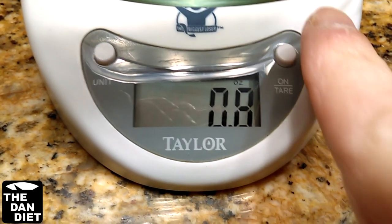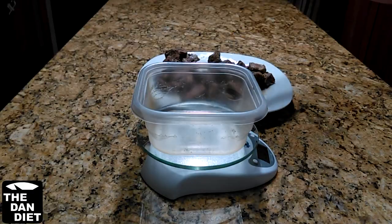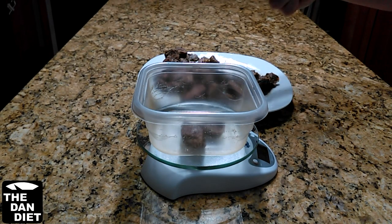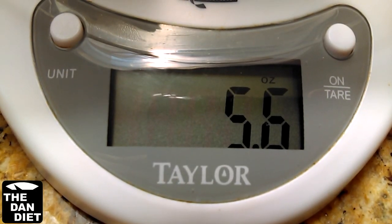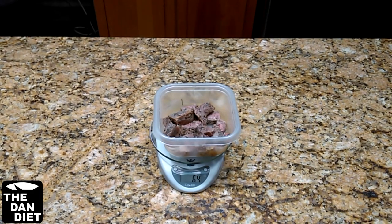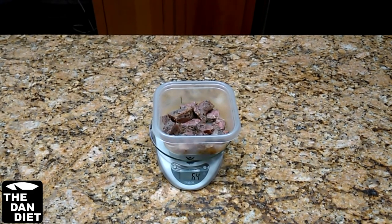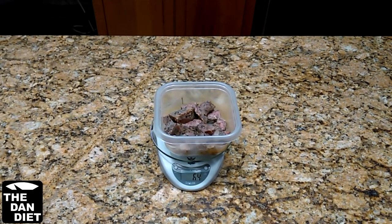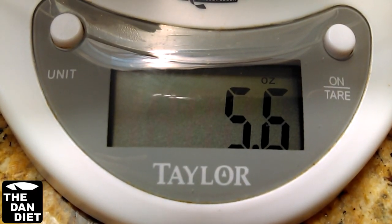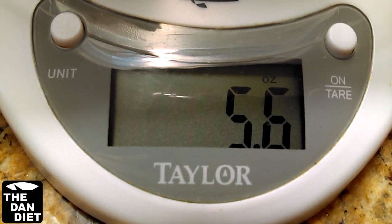Some food scales will allow you to place the container on the scale, then turn it on, which automatically zeroes out the scale. Once the container is on the food scale and the weight is zeroed out, I can start adding my food into the empty container. I'll stop adding food when I get to a certain weight or when I've put enough food for me to eat in the container. If we need to get an exact weight, we can now add or remove food. Always weigh food after cooking since food can shrink or expand, such as meat and rice. Now we have an accurate reading of the total weight of the food, and since I already zeroed out the scale with the empty container on it, the weight shown is only the weight of the food.